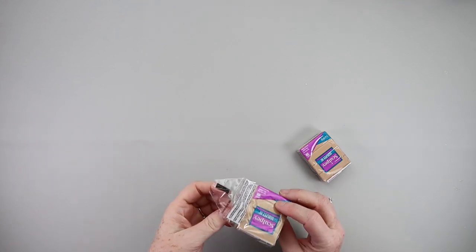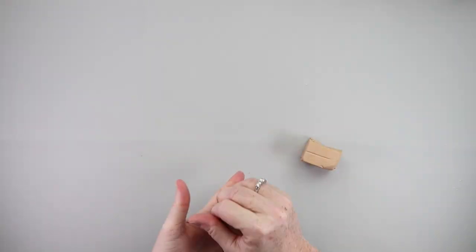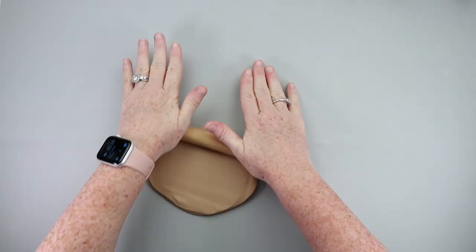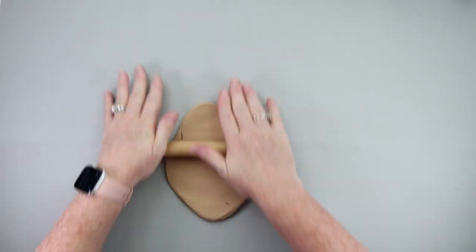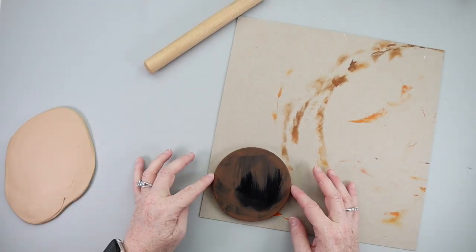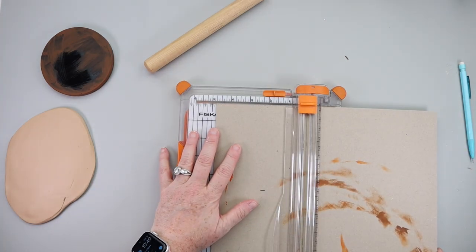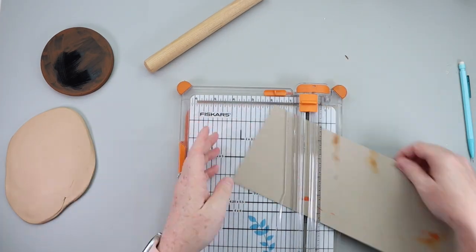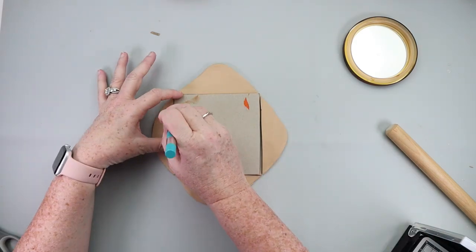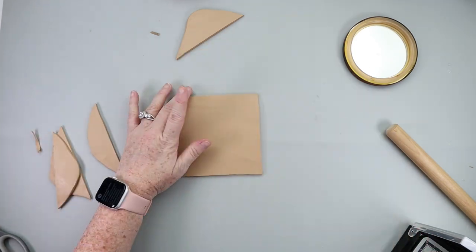The next step is to grab some tan Sculpey clay. It doesn't have to be tan — this just makes it easier. You could use white clay and paint it, but you're going to need a total of four packages. You want to roll it out and make it into a square — you'll need two squares. I took a piece of cardboard and cut the size of the square based on the lid, using the lid as a guide.